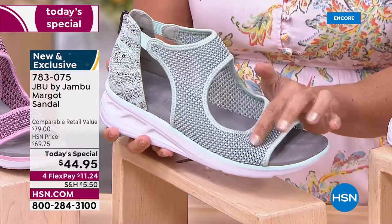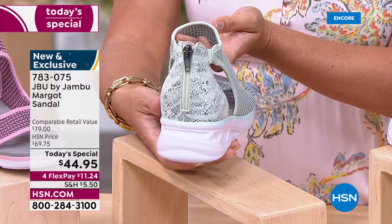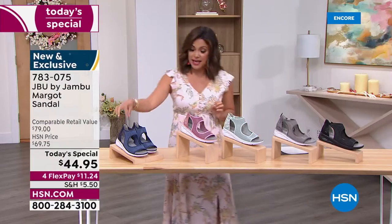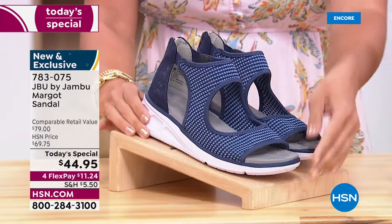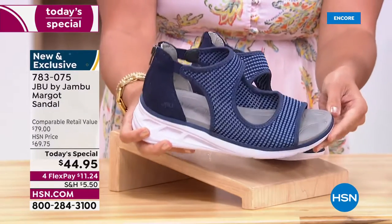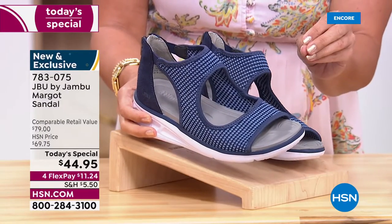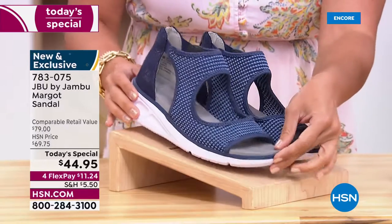The mint is that perfect blend of pastel minty green with little hints of gray in the woven mesh, and then the snake print on the back - so pretty. Then there's the navy - if you wear more denims, denim jackets, bermuda shorts, capris, the navy is the perfect choice. The mesh has a little bit of chambray mixed in, giving you all the blues you need for summertime styles.